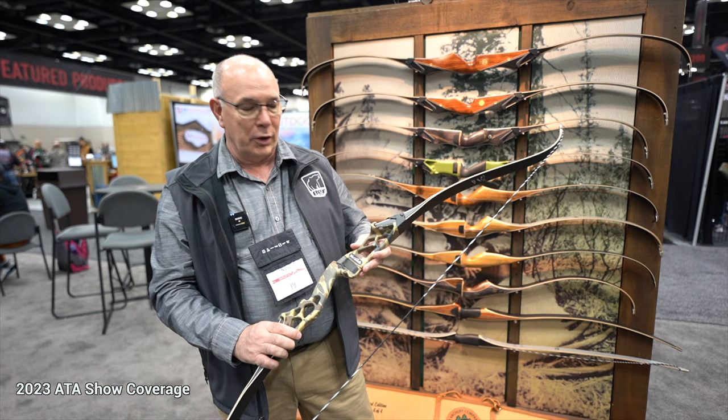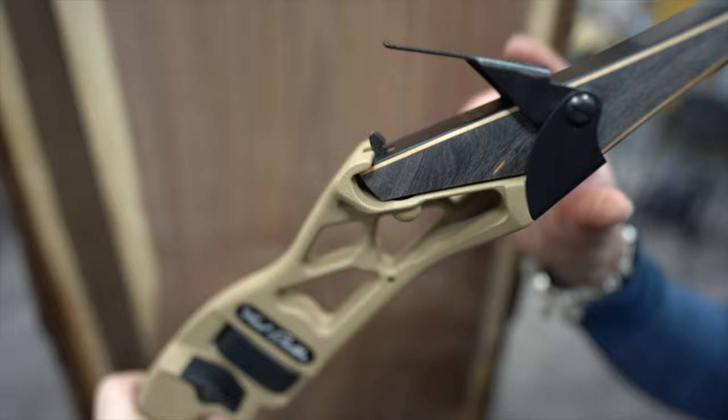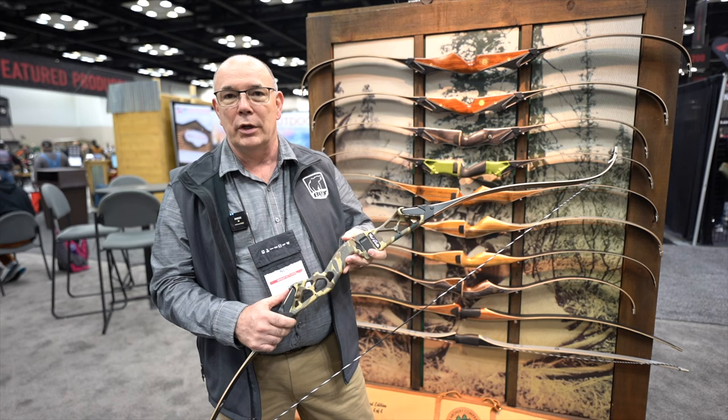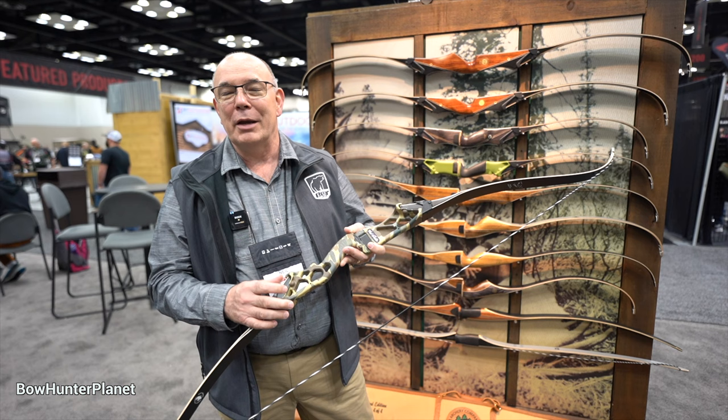It has the Fredbear Latch System, which most people are familiar with. That's a no-tool limb change-out system that fits all of the Bear limbs — number one, number two, and number three limbs — from 30 pounds up to 70 pounds in five-pound increments.